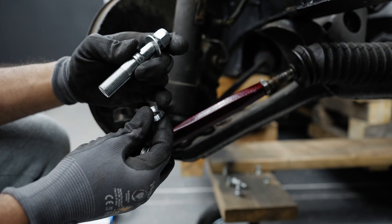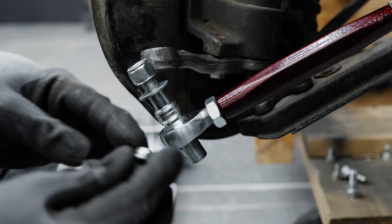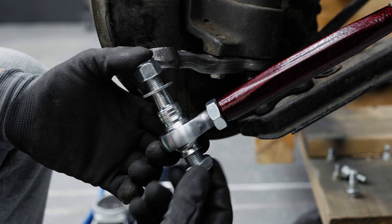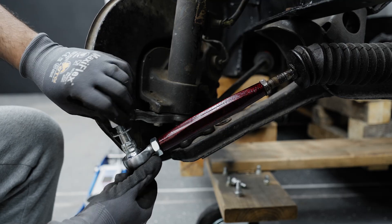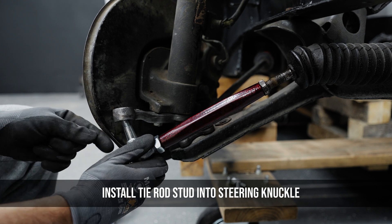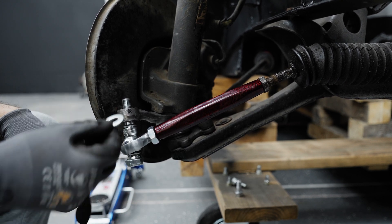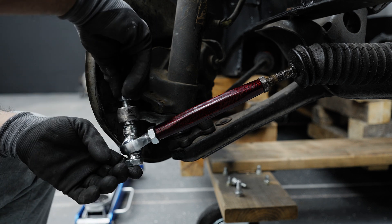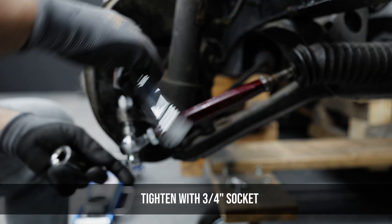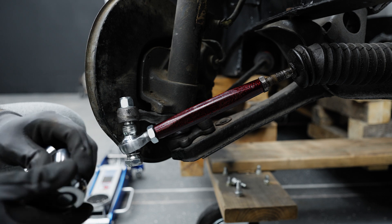Keep one misalignment spacer and remember which side goes towards the rod end. Slip that stud right into the rod end with a nice tight fit. Put the misalignment spacer on the other end and hand-tighten the 15/16 jam nut onto the stud. Remove the half-inch nut and washer from the top, slip the assembly into the steering knuckle — it may take a little persuasion — then put the half-inch washer and nut back on top. Grab the three-quarter inch socket on your half-inch drive ratchet and tighten it up, then swap to the 15/16 socket and tighten the lower jam nut.